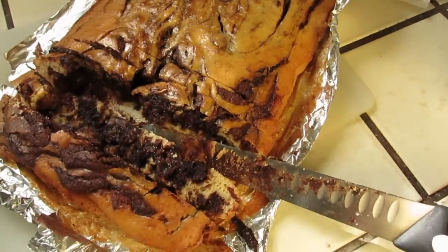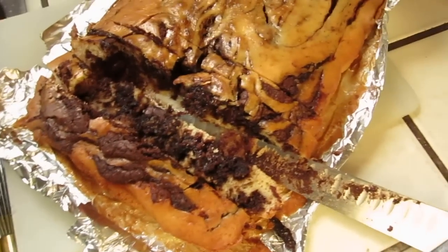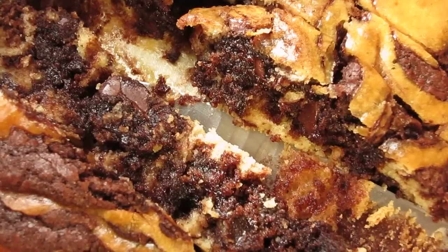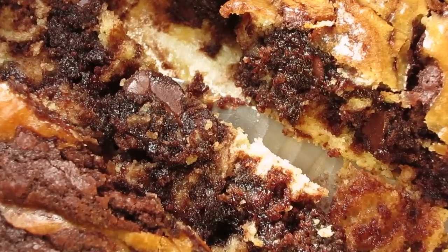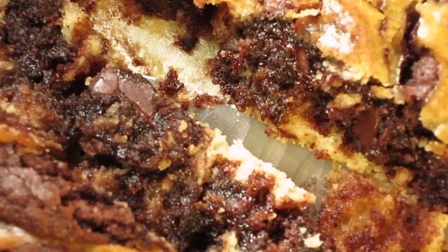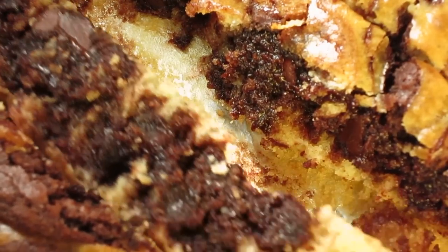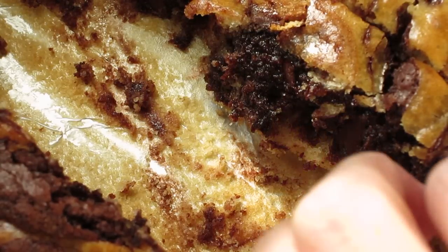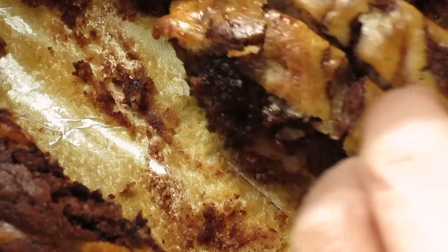Maybe you should take a look first. I will take a picture of it. That will be quite something to make into cooking. Okay.